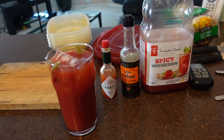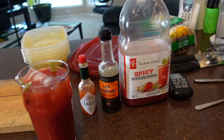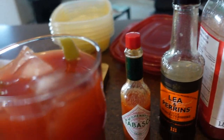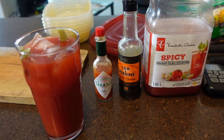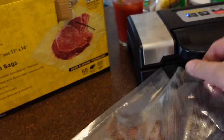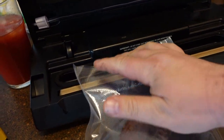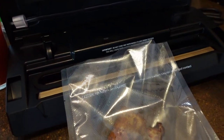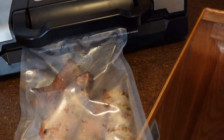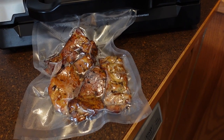The wait is real, so I made myself a Caesar. If you're American, you have a drink that's similar — it's called the Bloody Mary, except we use Clamato juice and I like it spicy. Got some pickled beans in there. Oh yeah.